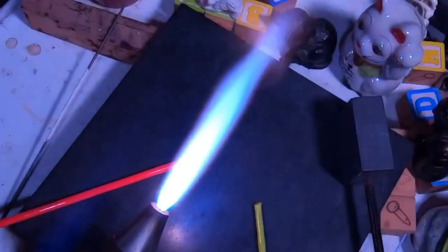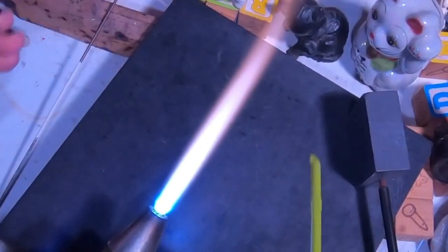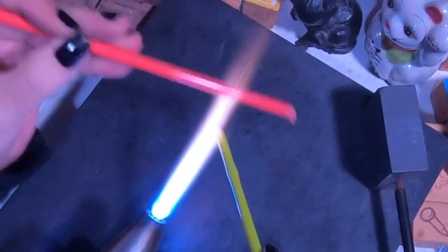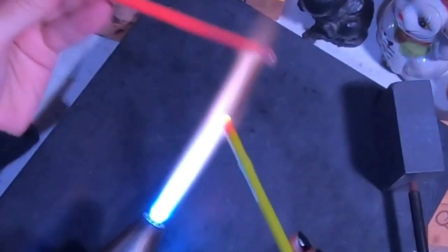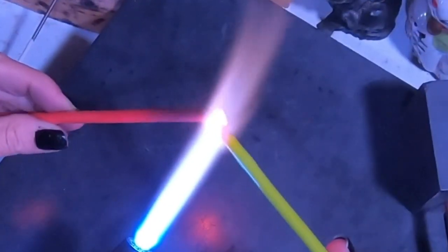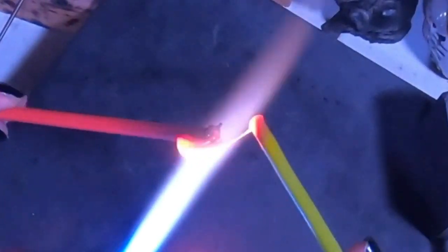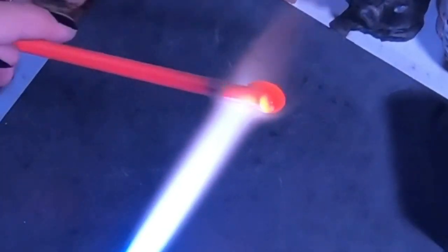Here we go. I'm going to start this demonstration by showing you how I pull the two-color stringer I'm going to use on these beads. I have a coral red and a pea green. You can build up your double-color cane any way you'd like, but today I'm going to gently heat up the coral until the color changes a bit and gets a little darker, then add some of the pea green to the other side.